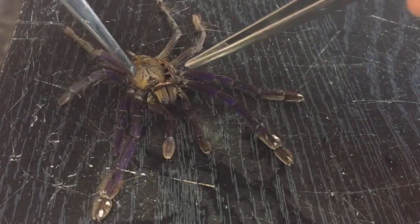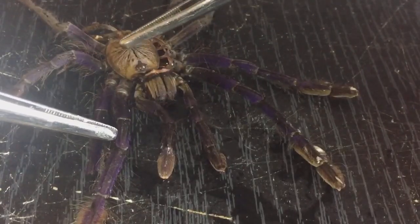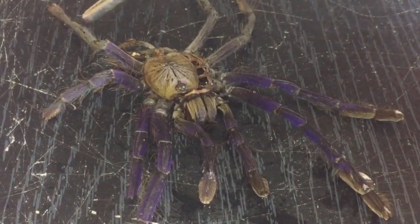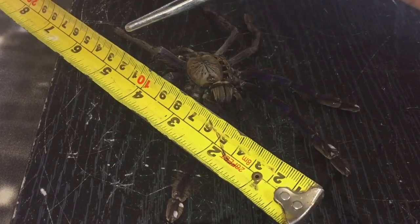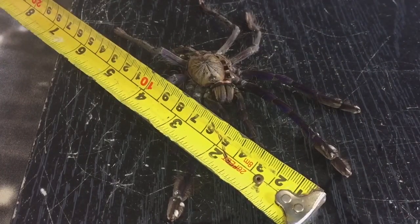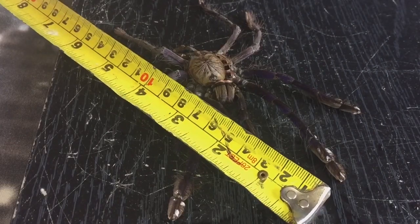I keep mentioning the pedipalps, which are these two little legs at the front there, and you've got the chelicerae. As I mentioned before, there's the carapace and the cluster of eyes. When you measure a tarantula, you always measure from this leg here all the way across to this one here. I've started the tape from here and it measures - oh my god - six inches in leg span! So she must be around about six and a half to seven inches. I thought she was a lot smaller than that.